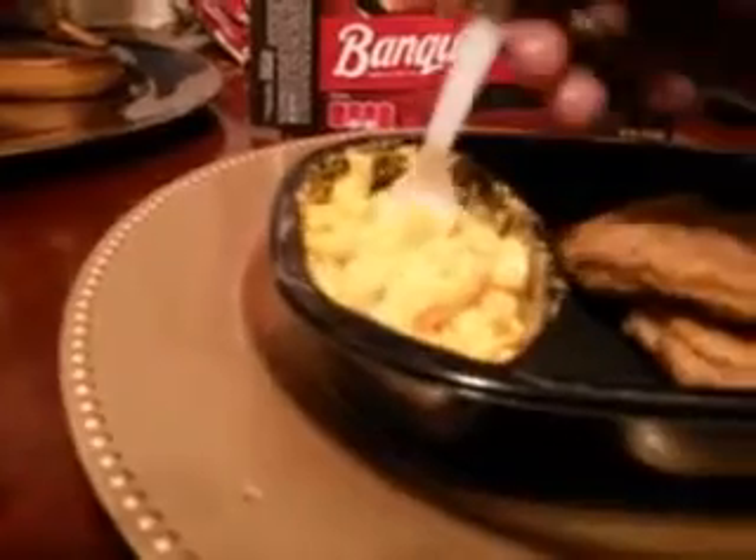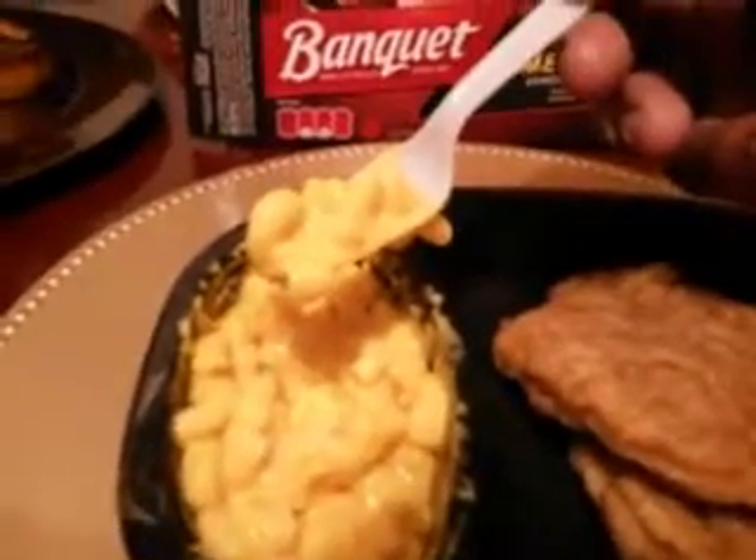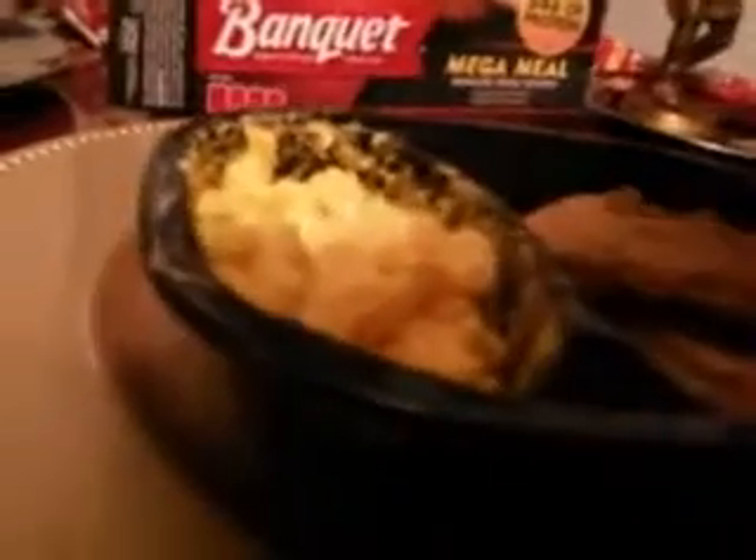Okay guys, with a light close-up — really creamy and cheesy macaroni and cheese. That tastes good right there. Here's the chicken patty right there — you get two big, nice-sized chicken patties as you can see.